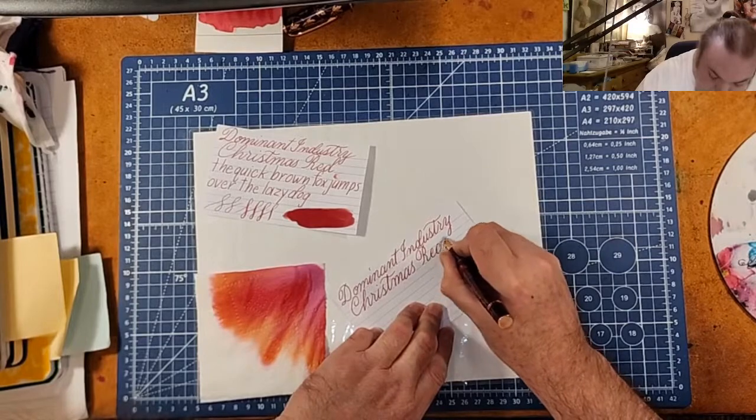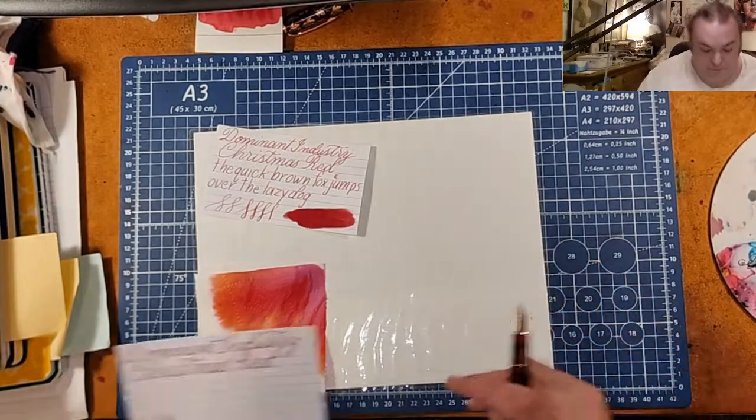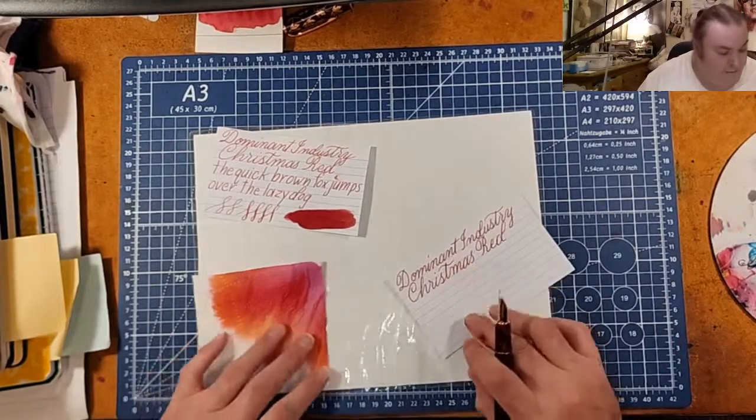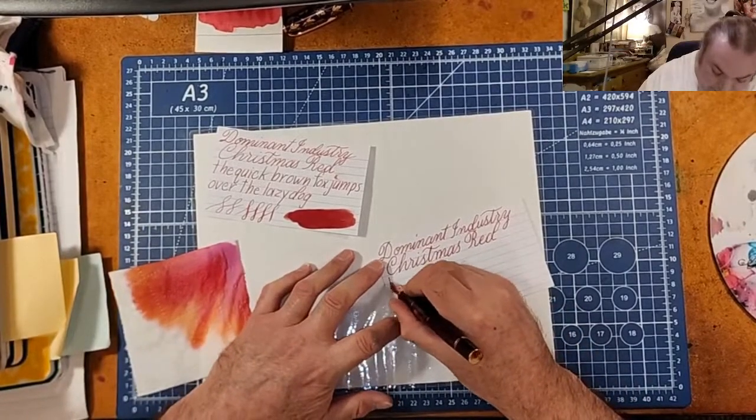I'm thirsty. I can tell already that I forgot to re-ink this up. Sorry about that.